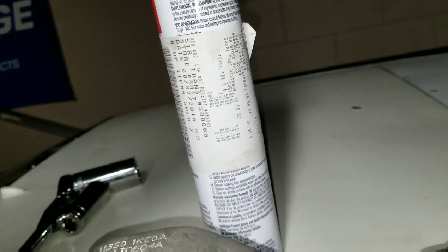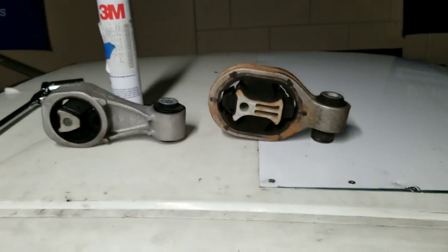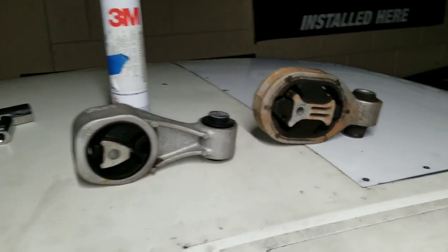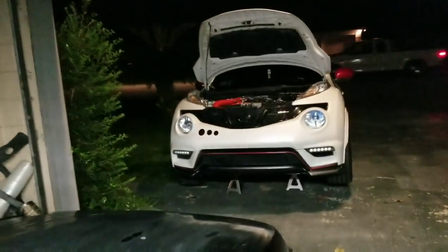My favorite product: 3M Window Weld. We have this one from AutoZone — 27 bucks for a tube. So motor mounts, semi-solid, for 27 bucks — not a bad deal.